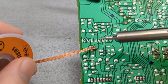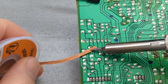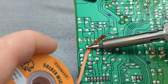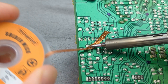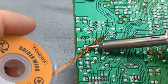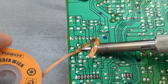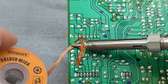Place the wick directly over the solder joint you want to remove. Touch the top of the wick with your soldering iron. The heat will melt the solder and capillary action will pull it into the braid. Let the wick sit there for a few seconds to make sure all the solder is drawn in. After you're done, just lift the wick and see if the joint is clear. If not, continue applying the wick.